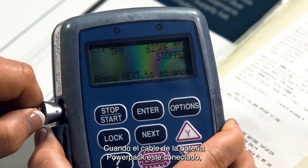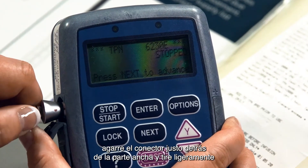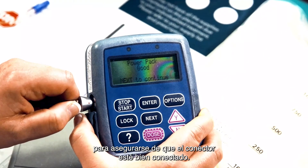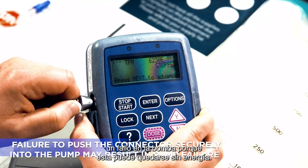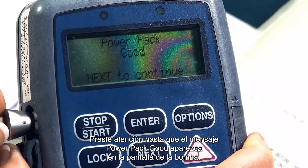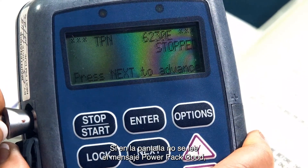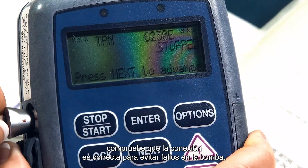Once the power pack cord is connected, grasp the connector directly behind the flared portion and lightly pull to ensure the connector is securely attached. This is important because failure to push the connector all the way into the pump may result in loss of power. Watch for the message "Power Pack Good" on your pump's display. If your display does not read "Power Pack Good", double check the connections to prevent pump failure.